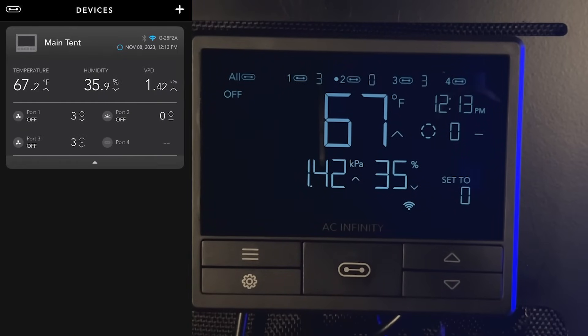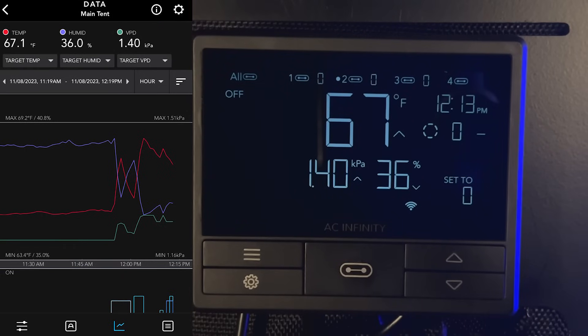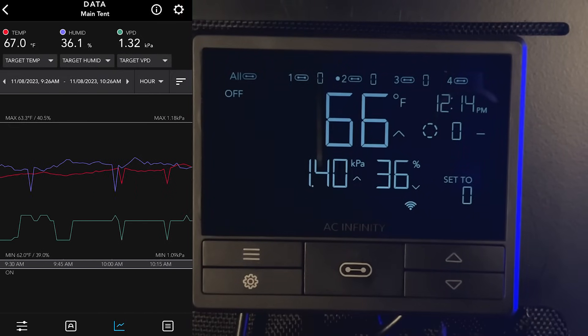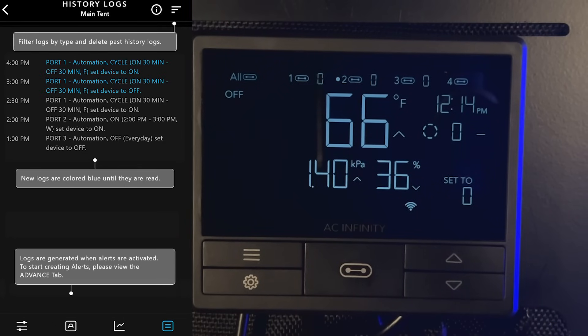The last section is the graph and logs. If you're not near your tent, you can go back and look at all the environmental changes that have happened and then tweak your recipes or automations to get the best environment for your grow. It's super helpful to see how your plants are reacting and how the environment is affecting them. Between Happy Hydro and AC Infinity, we're here to get you growing — until next time, stay happy friends.